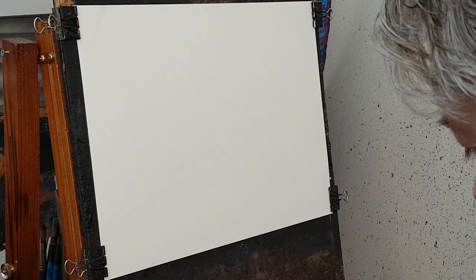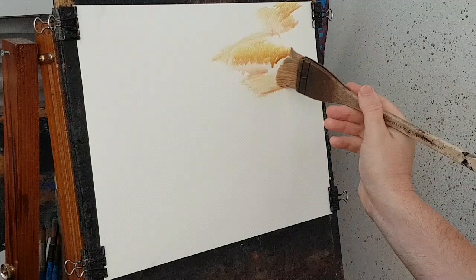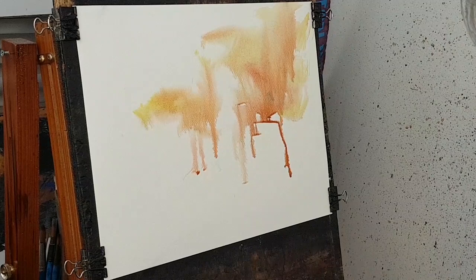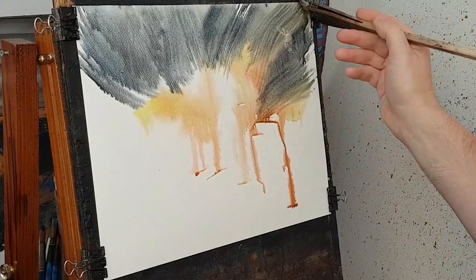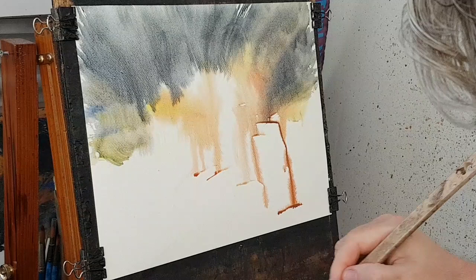I'll just wet the paper for a bit and then I'm going to start with a bit of red and yellow, then bring in the darker colors — payne's gray and ultramarine.